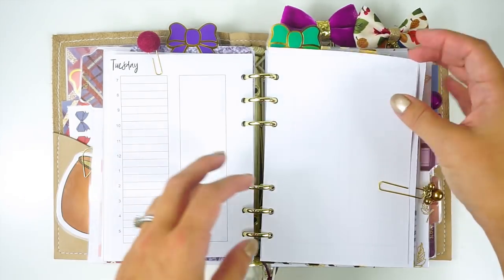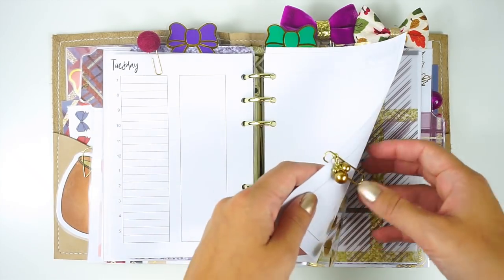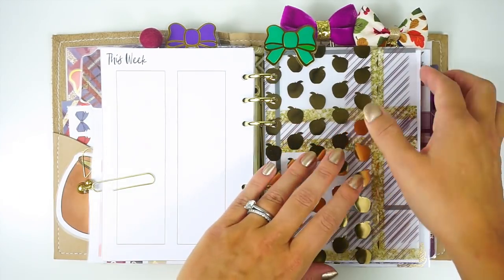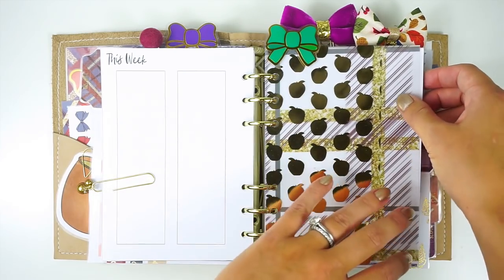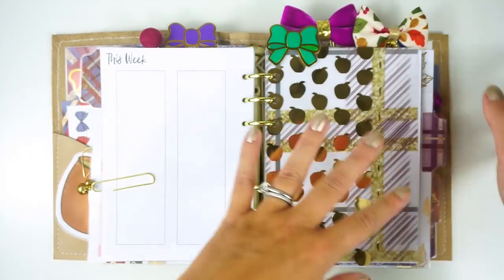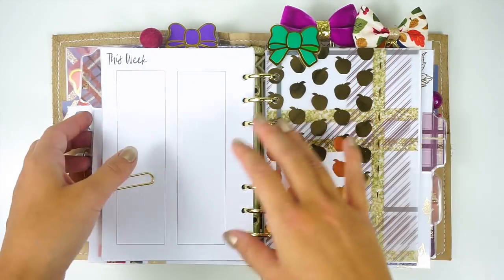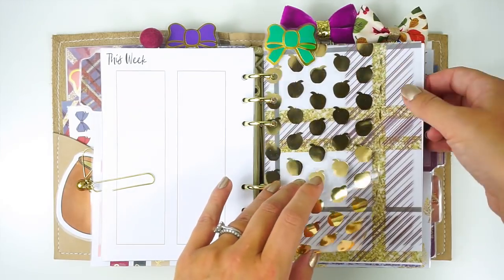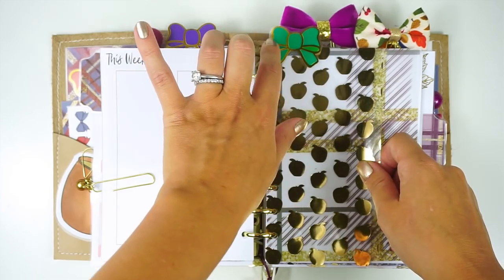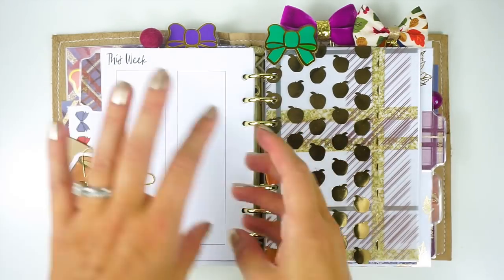I take a lot of notes at work, so I wanted to have a lot of notes space. Some days this ends up 100% full and some days I don't even use it — which is great because in a ring binder you can just take out what you're not using. Because of my work schedule, I actually just combined Friday and the weekend into one thing. Then on the backside of that, I have a different weekly insert. The next one is from Desenius Printables. I figured I could use one insert one week and the other the next, and just reorder the pages because it's ring bound.